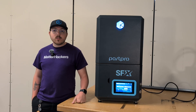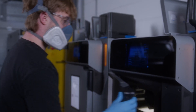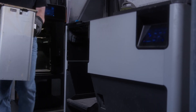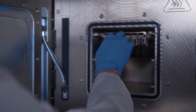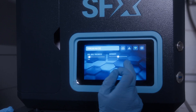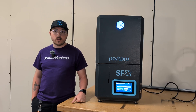You might be wondering how this integrates with existing systems like the Formlabs Fuse. The AMT PostPro fits seamlessly into the post-processing workflow of the Fuse, which is renowned for its SLS printing capabilities. By incorporating the SFX into your workflow, you can achieve professional-grade surface finishes right from your SLS printer. This integration offers a complete solution, from printing to final surface finishing, making it ideal for both small-scale and large-scale production environments.